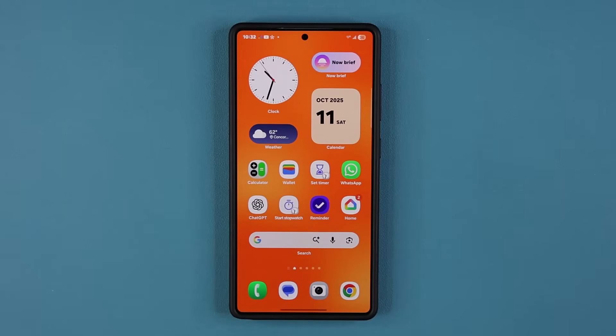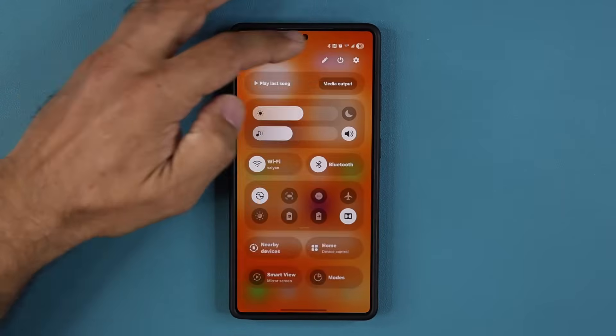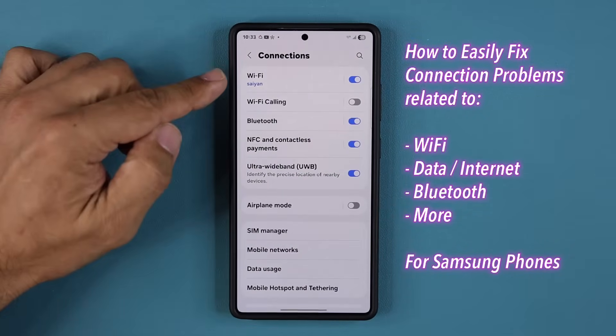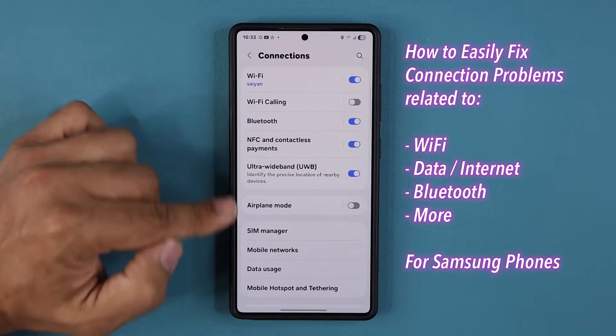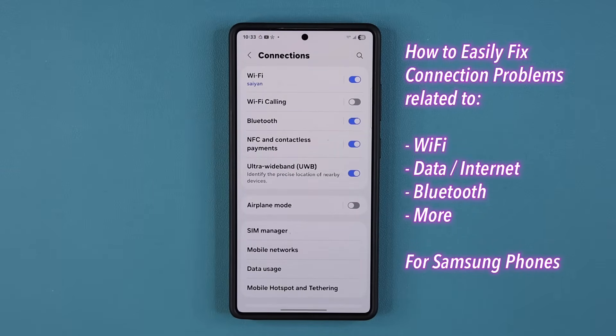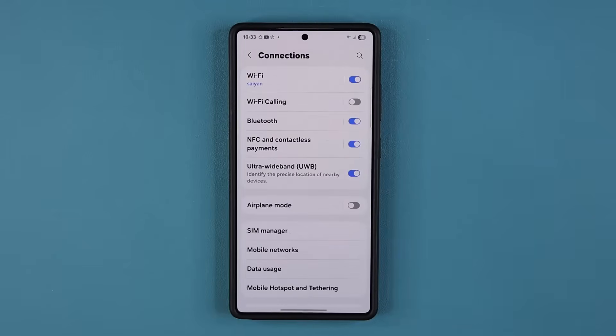Hey guys, Saki here from Saki TechEd. In today's video I want to show you guys how to fix any problem with your smartphone in relation to Wi-Fi, Bluetooth, your mobile connection, your data connection — anything related to any one of these connections. I want to show you guys how to fix that within a minute.